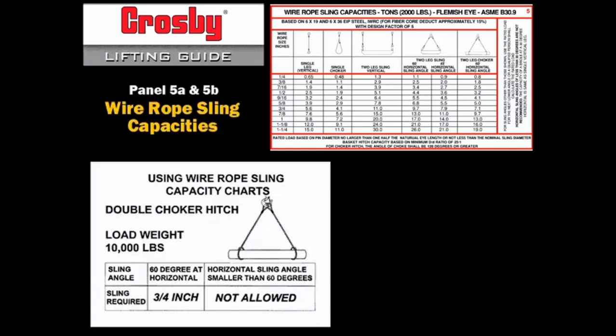In this example, a double choker hitch is used to lift a 10,000 pound load. At 60 degrees, two 3/4 inch slings would be required, because the capacity of a choker hitch is only 75% of the vertical or single leg.